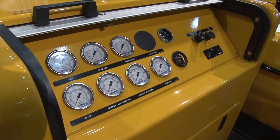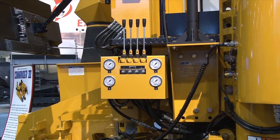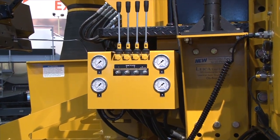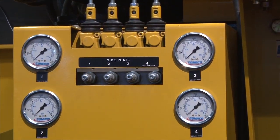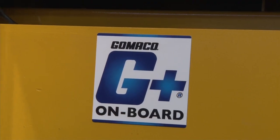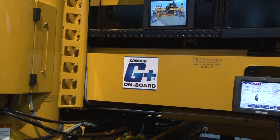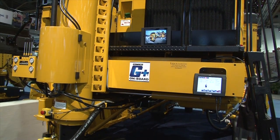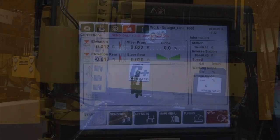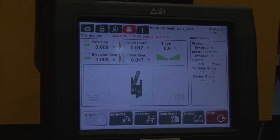Tell us a little bit about those controls. What have you changed, what have you altered, and what would a contractor be excited about? About a year, year and a half ago, we introduced our new G-Plus controls, and this machine is one of the most advanced G-Plus controls machines that we have introduced yet to date. It's got the G-Plus Connect system and the G-Plus controller itself, with the G-Boxes out on the legs and the ability to connect practically anything to the machine to control.